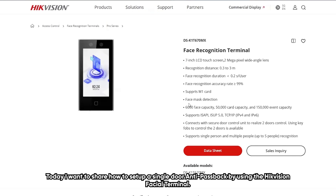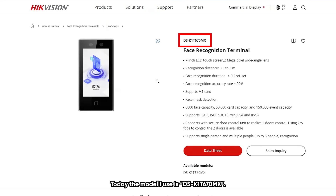Today I want to share how to set up single-door anti-passback by using the heat vision facial terminal. The model I use today is DS-K1T670 and Max.